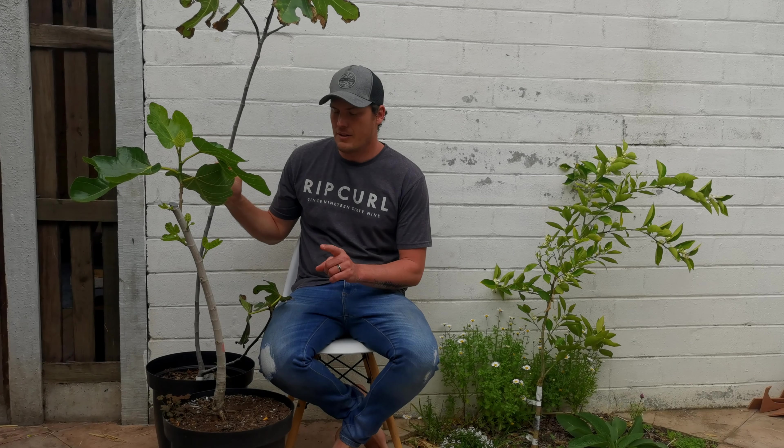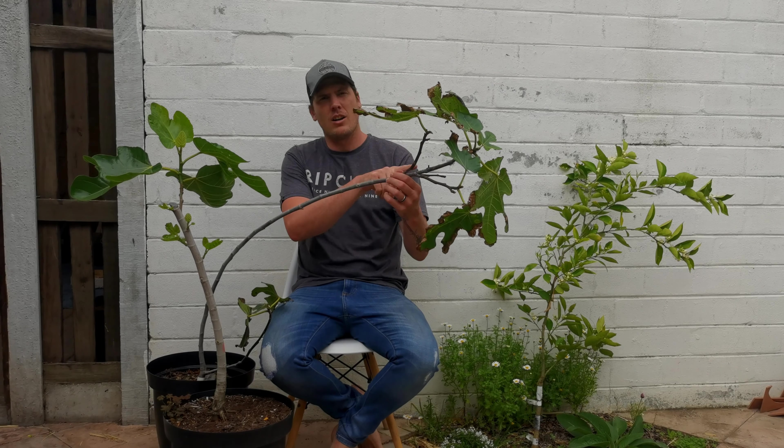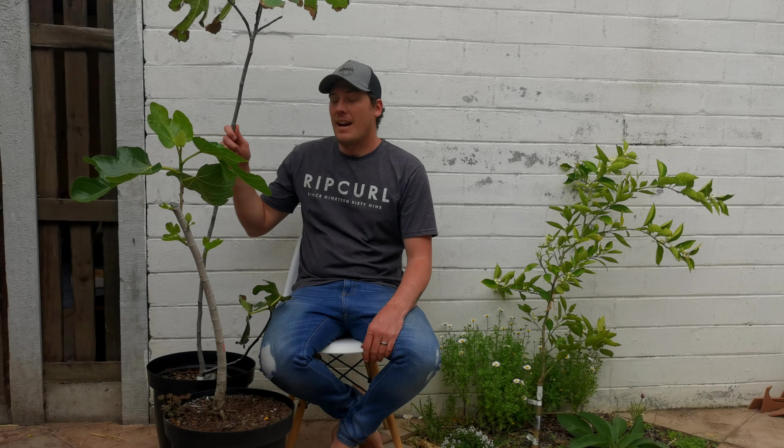Next to me I have two fig trees, both in different stages but that were once the same — a long, slender, pretty badly shaped fig tree. What I want to show you is an incredibly easy but important technique called notching.